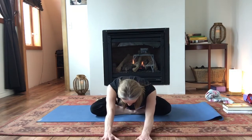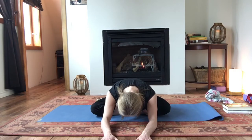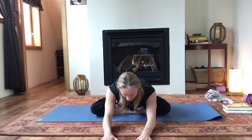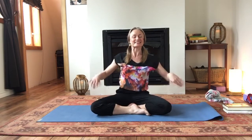We'll take three breaths here. And if you need to come up a little, do that. If you need to keep moving, do that. Breathing into the belly, into the rib cage. Nice steady exhale, releasing tension. One more breath here. And then on an inhalation, gently pushing up. Shake out those hands and let's shake out those legs.